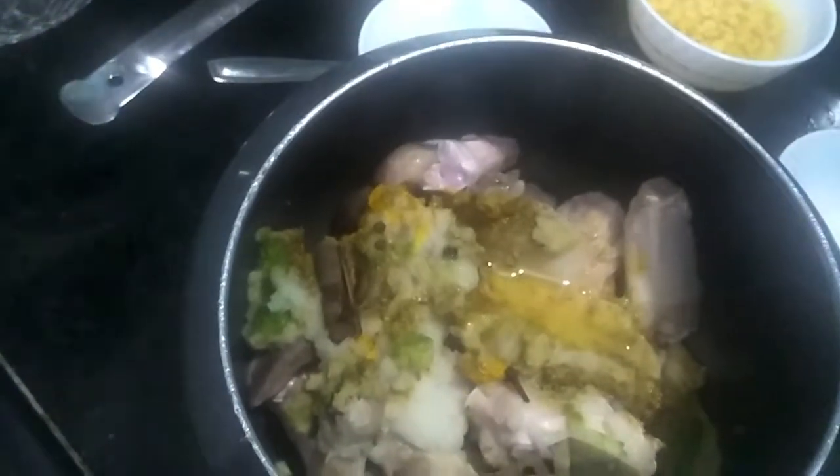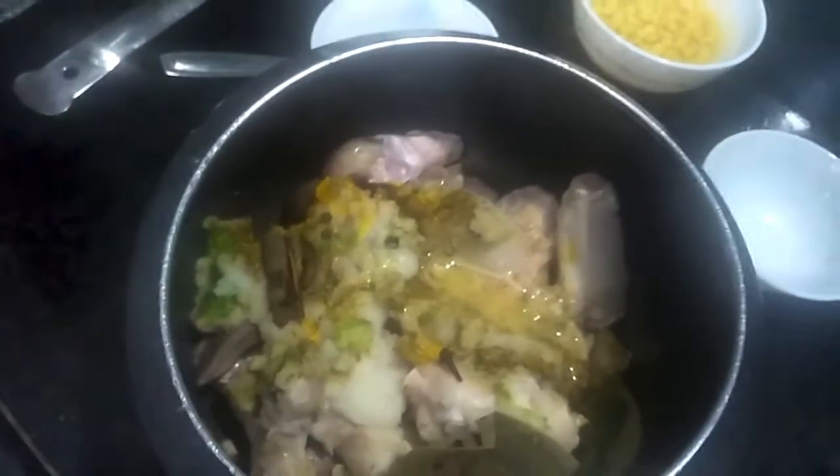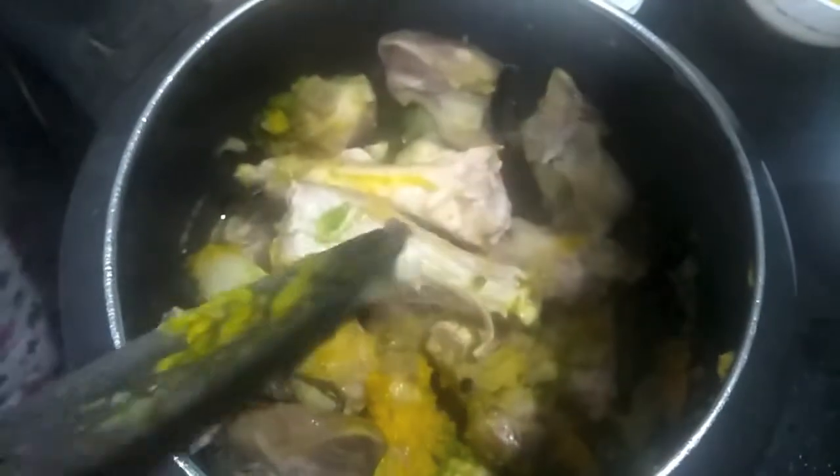To this I add oil, almost half a cup. Then I add salt. Give it a gentle mix. Then to this I will add water, almost one cup. Cover it with the lid and let it cook for about 30 to 40 minutes.